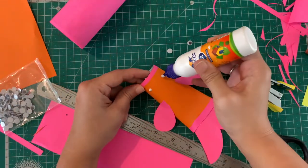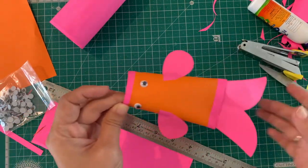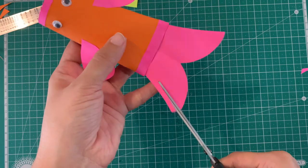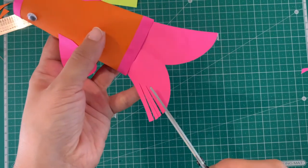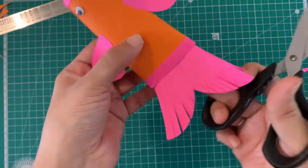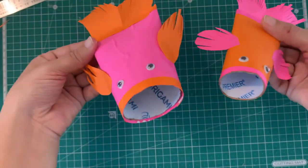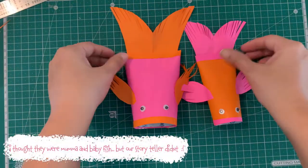Now stick your googly eyes! For a final touch, I cut the tail and fins to give it a feathered feel. Since I had two thicknesses of toilet rolls, I made a mama and a baby koi fish.